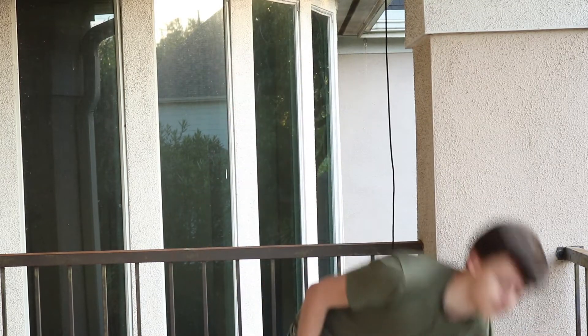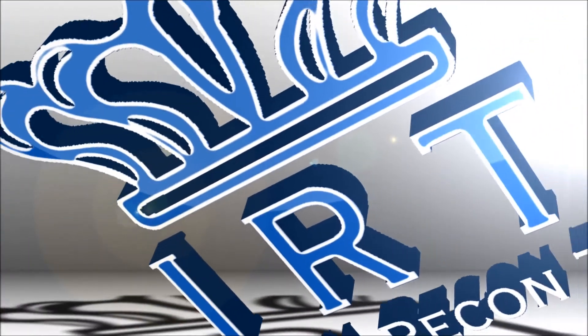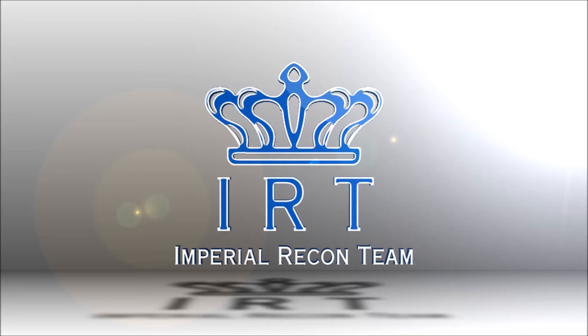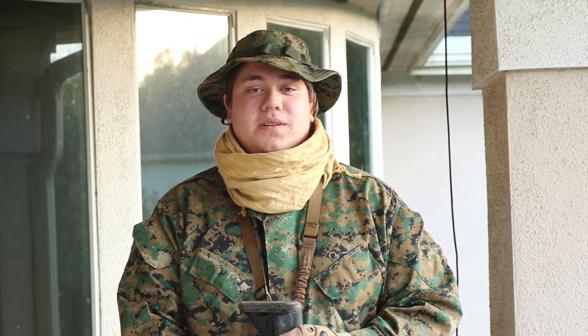Hey guys, it's Falcon from Imperial Recon Team and today we're going to be showing you what you should be wearing in your loadout if you want to be a designated marksman. Hey guys, if you're wondering why Falcon introduced this video, it's because I was in the can. But this is Rebel from Imperial Recon Team and today we're going to be showing you how to do a DMR kit.